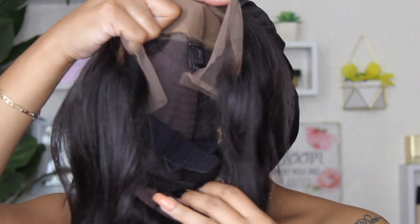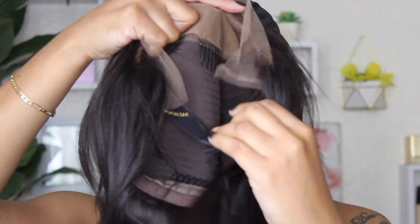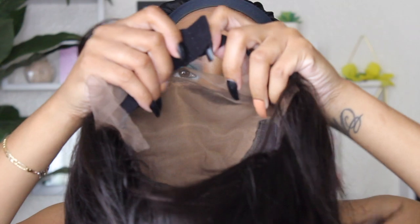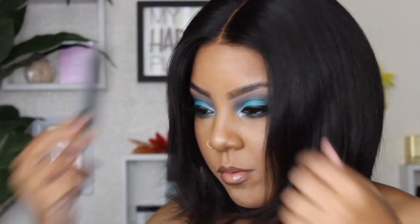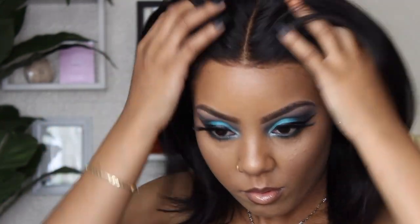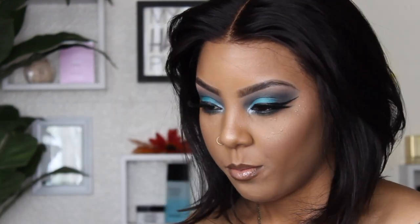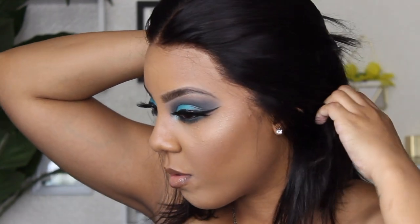I usually bleach my knots, wash my wigs, and pluck the hairline before I apply them, but with this one I just wanted to see how it would be straight out of the box — for anybody who is not into all the bleaching and prepping before they put it on, for people who just want to put on a wig and go. I wanted to see if it could be easily styled right out of the packaging.